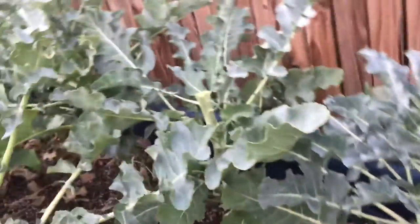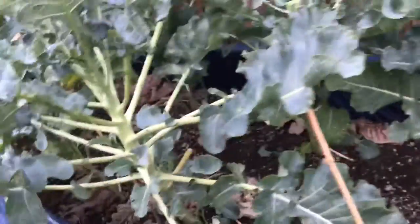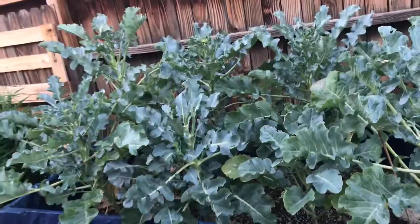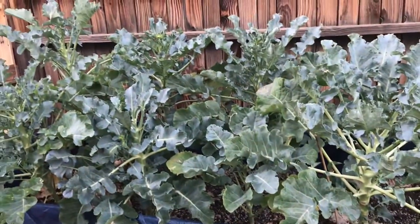Yeah guys, hope you guys liked that video. I'll give you guys another update in a week, or I'll do a pruning video on this later on — we'll see. Tomorrow I'll give you guys an update on my Brussels sprouts — you guys can see I took some out already. Thanks for watching, thanks for supporting, and until next time.